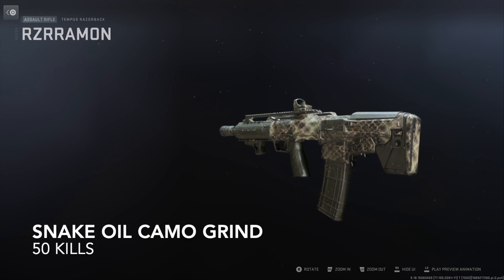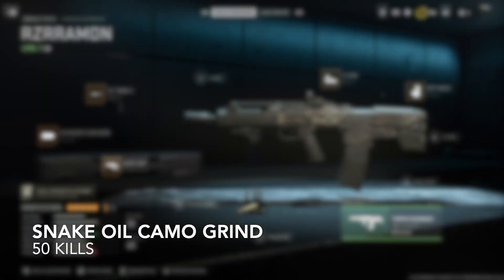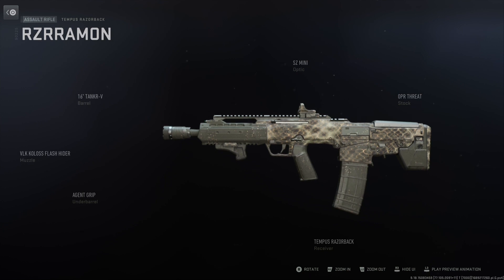Welcome back to the channel. In today's video we're gonna get the Snake Oil camo — we gotta get 50 kills using the Tempest Razorback. Here's some of the attachments that I'm gonna be using on that one. Let's get right to it.